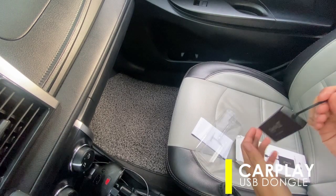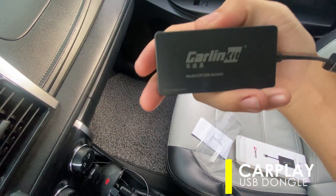What you'll get is a CarPlay USB dongle to be connected to the head unit, and a user manual for instructions.